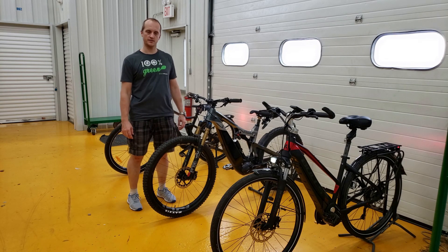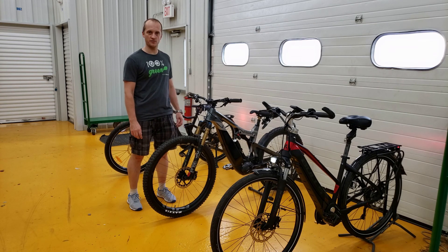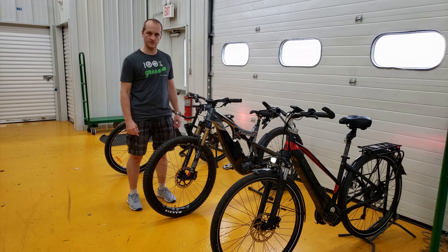Hello guys, my name is Dennis and I'm a professional bike mechanic. In this video I would like to speak about mid-drive systems and which mid-drive system is better.